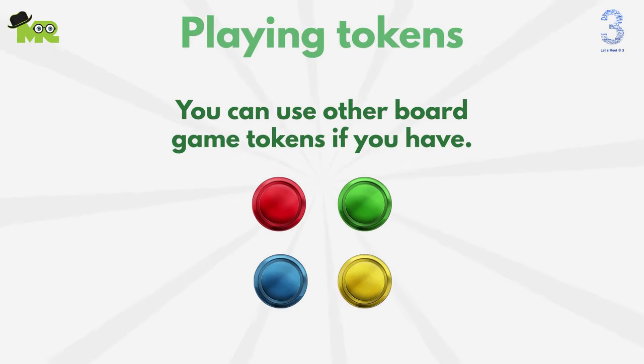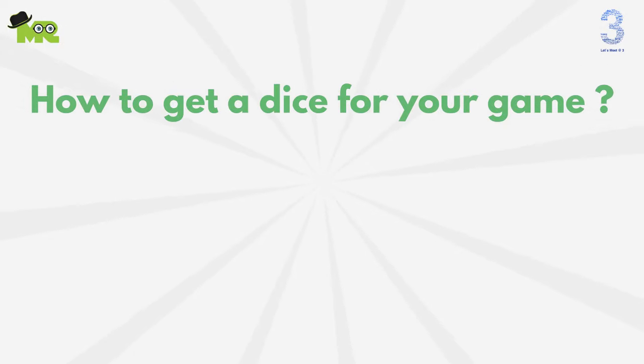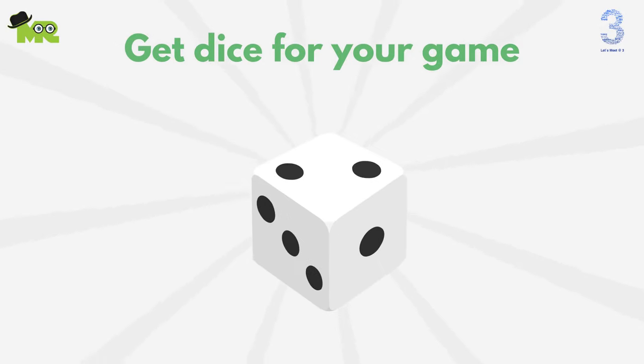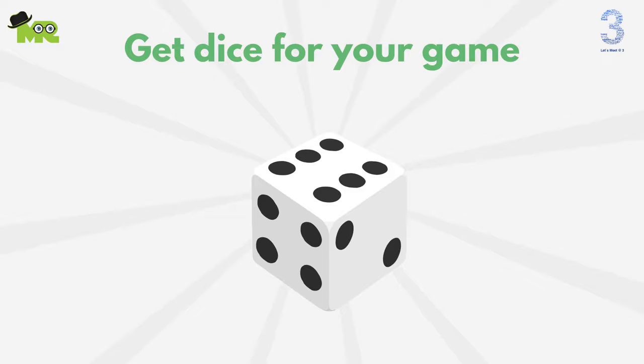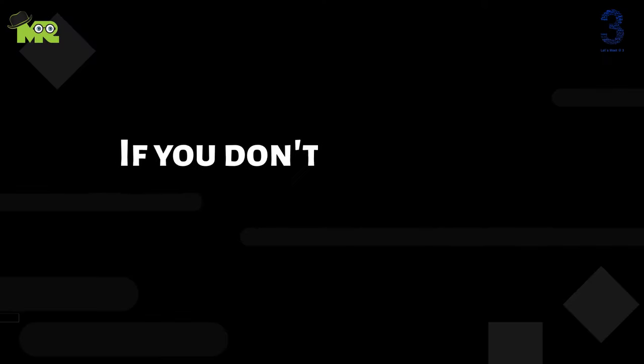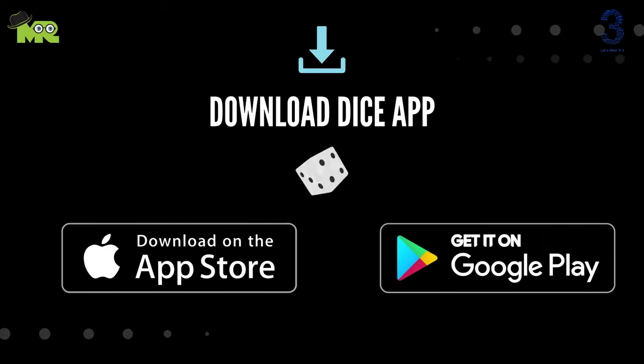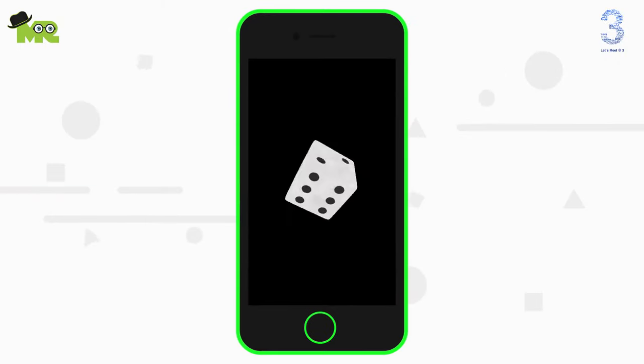Now let's figure out the ways to get dice for your game. The easiest way is using existing dice if you have any — maybe borrow them from another game. But if you don't have dice, don't worry. Simply download a dice app from the description for iOS or Android, and turn your phone into the dice.